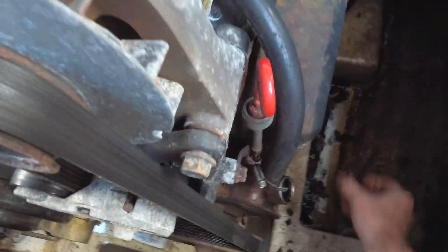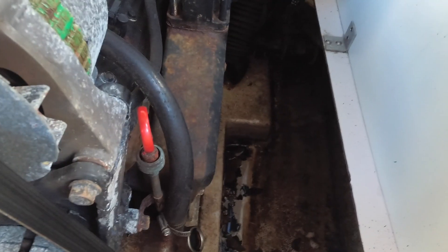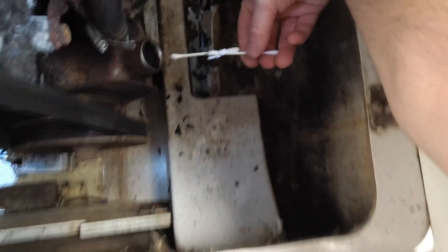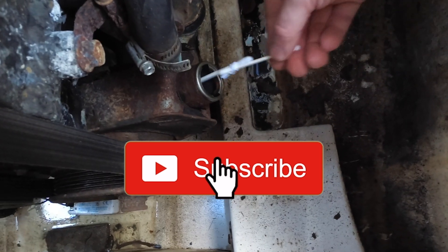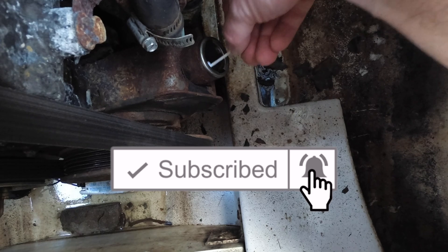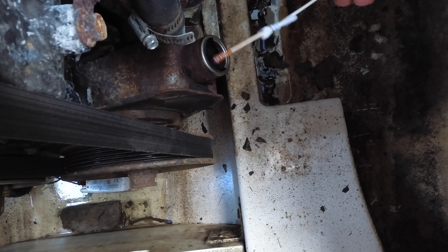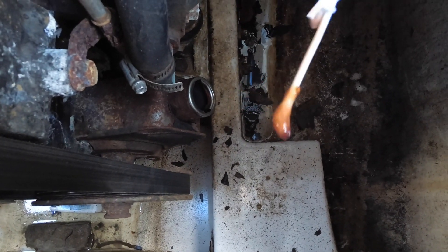There is pretty much nothing on this stick. To figure out exactly how low it really is, I made a double Q-tip extension to go way down into the reservoir. We did find some fluid, and it's kind of a brown color.